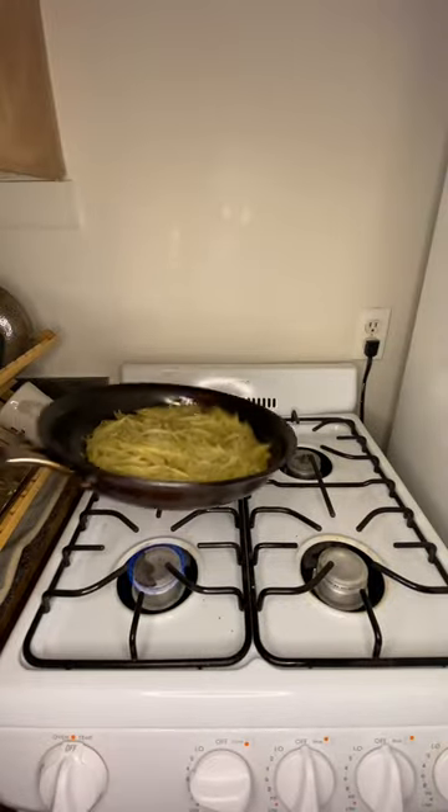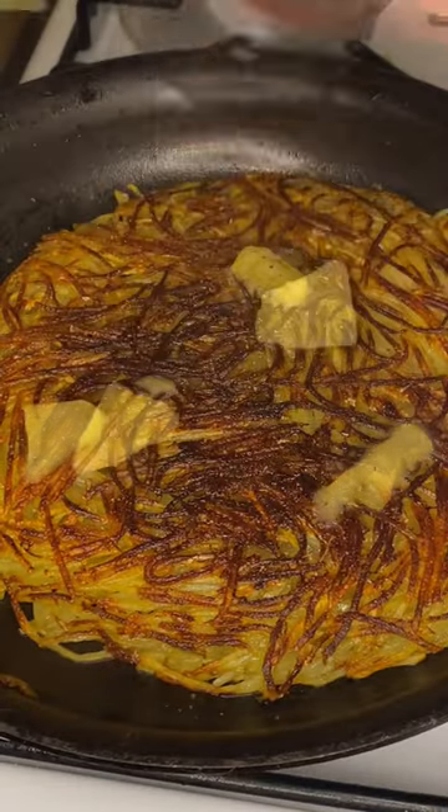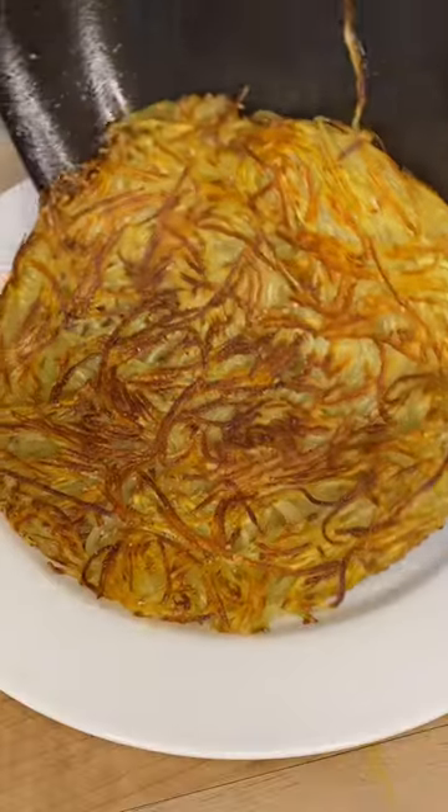Wait for the flip — oh, I still got it. That made me so nervous, and if that failed, I probably would stop these videos altogether — and I know some of you probably want me to — but I love this Potato Roasty so much.